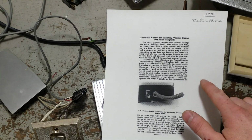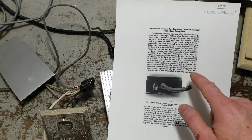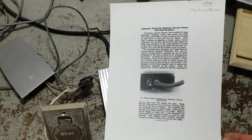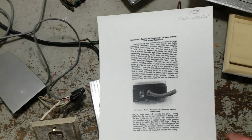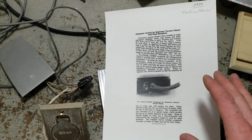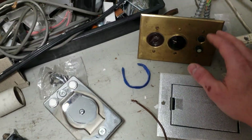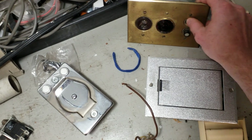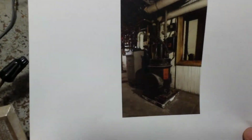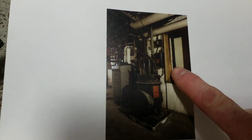In the case of small stationary outfits, it could be used to close the motor circuit direct. But in most places that would have a built-in vacuum, you'd have a big enough machine that you would use this to activate a relay or contactor. A lot of systems that just had the switch would also be switching a relay — like in this Spencer install, where that enclosure on the wall behind it would have your relay in it.